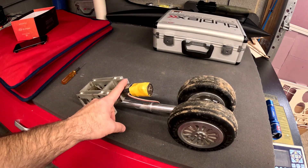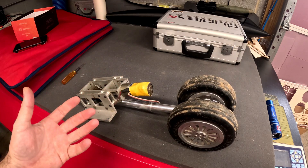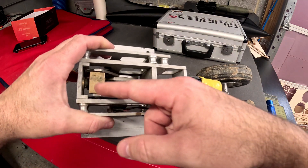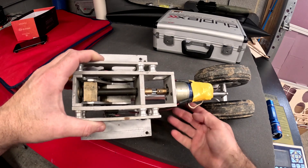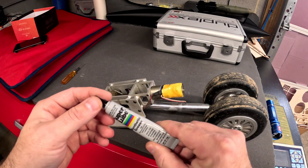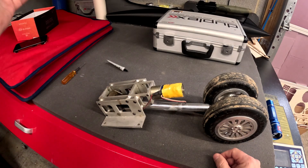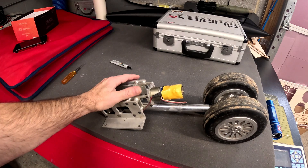Because of that noise, I've decided to pull the whole retract mechanism out, take the motor off, disassemble the gearbox, look inside to make sure there are no stripped teeth, and then clean up a lot of this old grease and repack it with some Super Lube, which is a synthetic grease. This came from BVM Jets — it's pretty good stuff.